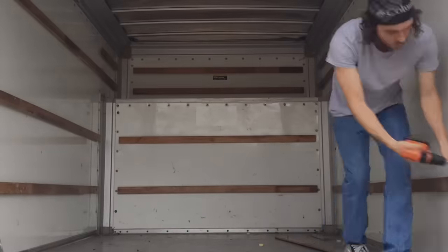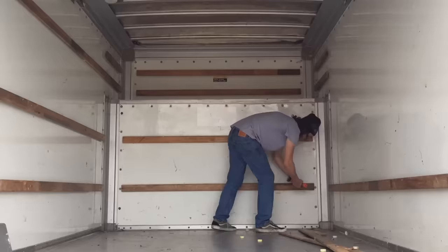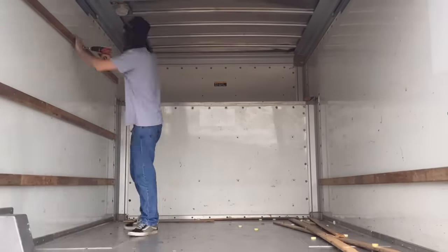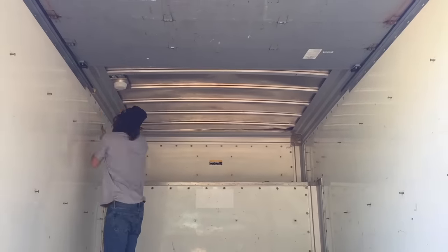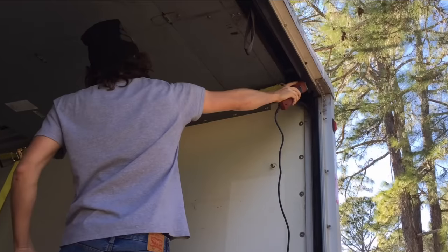This is what the inside of every U-Haul box truck looks like. These boards are in place for strapping furniture and boxes and things like that together. So the first thing I needed to do was remove these boards. These boards are held on with a bolt that goes completely through all the way to the outside of the truck, and I reused all of those holes. So the next thing I did was remove the rolling door.